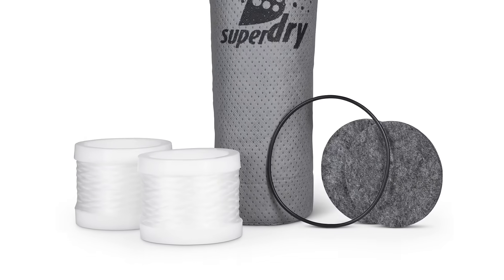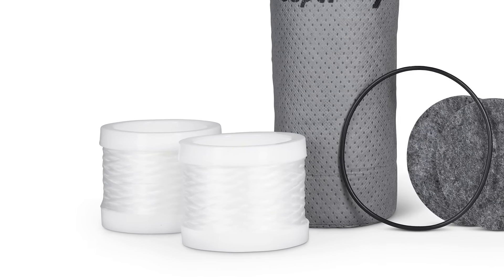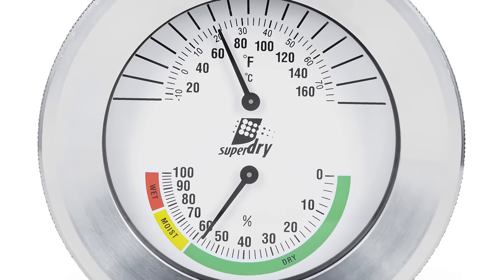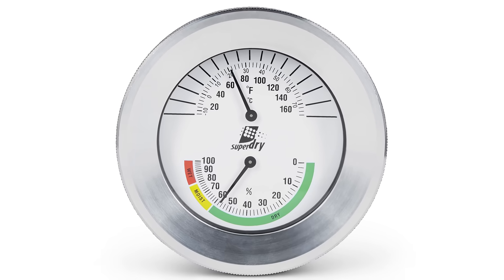The self-replaceable cartridge includes desiccant in a sewn bag, filter elements, felt pads, and O-rings. Each unit comes stock with a ball valve, a safety valve, and pressure gauges.